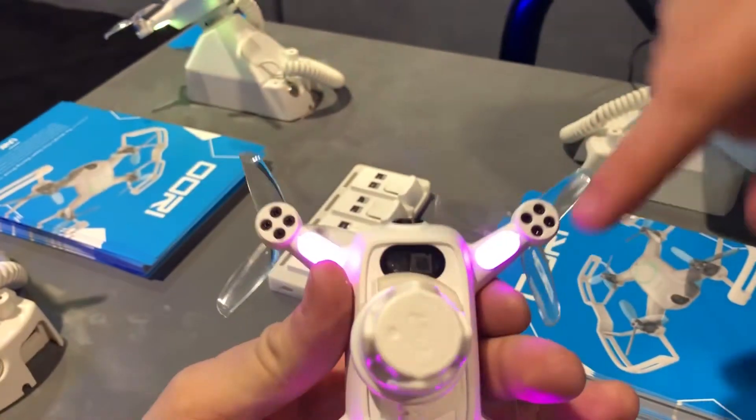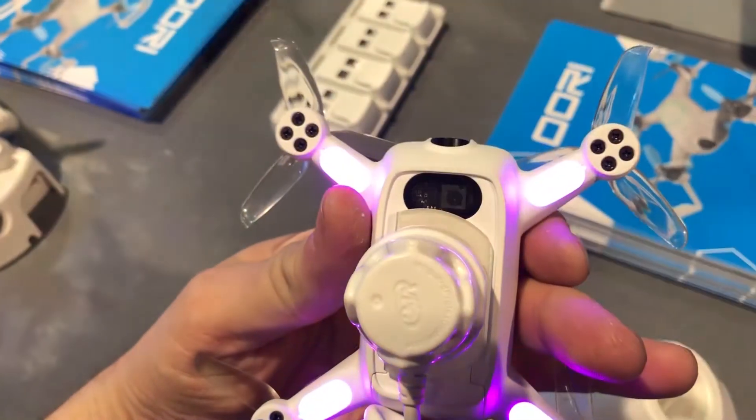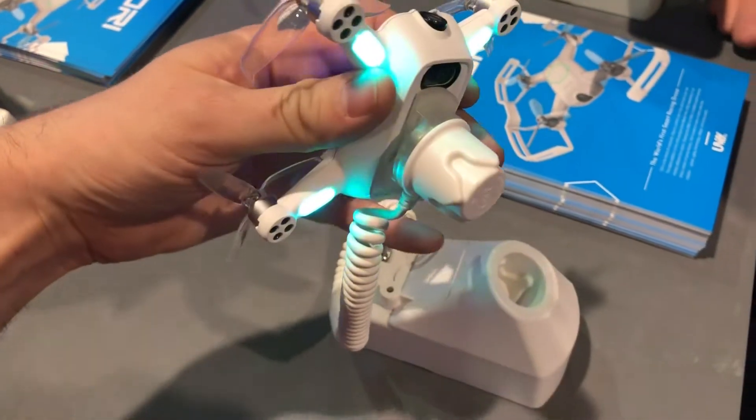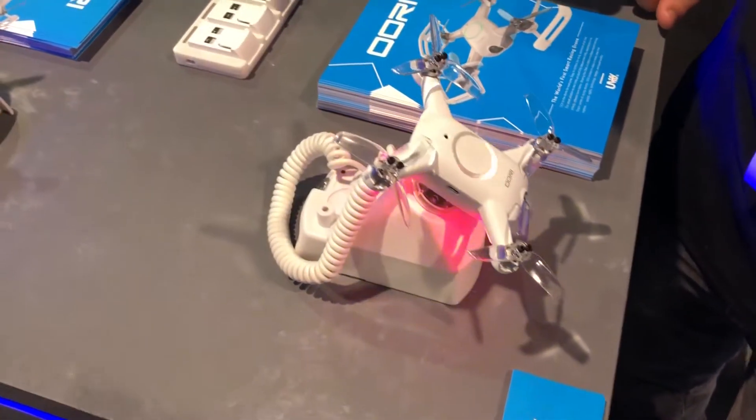We also have some cool stuff on the bottom — a flow sensor and a range sensor. So this can actually do position hold over carpet or grass outside. You can put the remote down and it will sit there without needing GPS or anything like that.